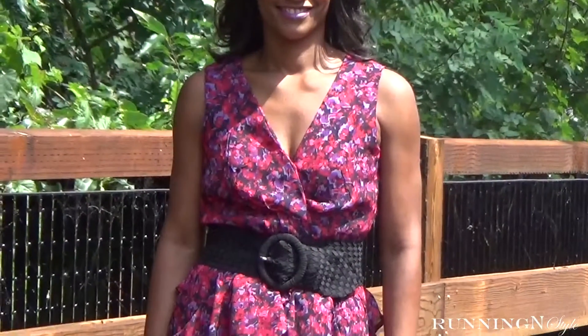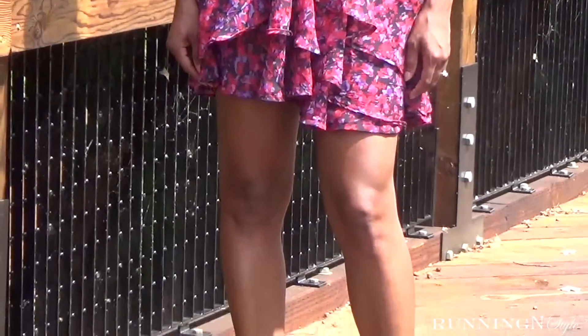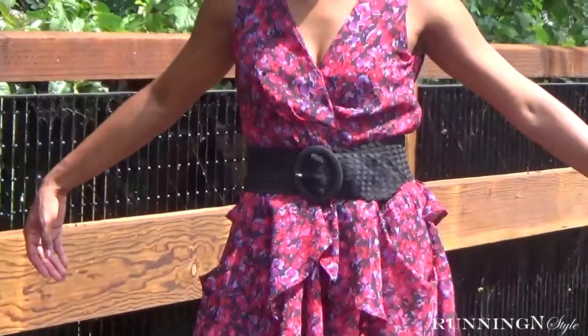I forgot to mention that there is a side zipper in this dress. The pattern also comes with instructions for a custom belt and loop, but I already had a belt that worked perfectly for this piece so I decided not to make that.